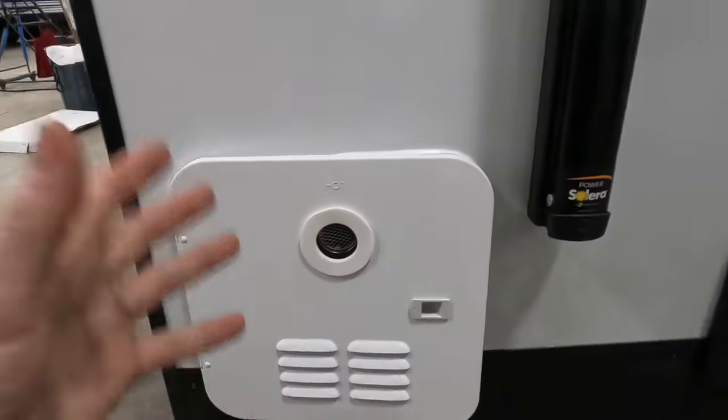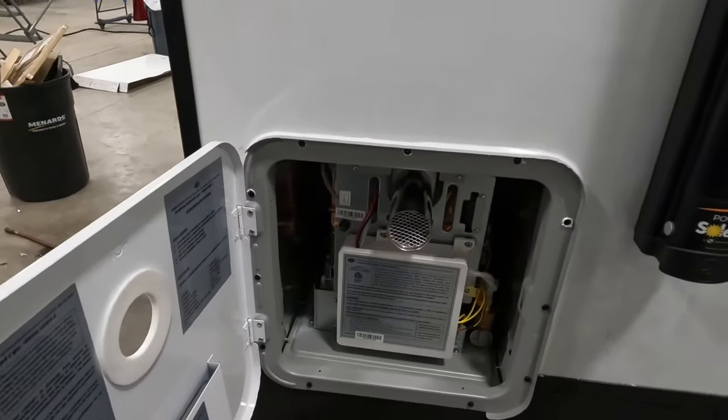So you have a tankless water heater in your RV, right? But do you know how to use it correctly? As a tech, I've seen more complaints than I want to count of tankless water heaters that don't work properly. It's either not hot enough, or the water doesn't last long enough — and that's most of the time because they're not being used properly. So I'm going to show you that.